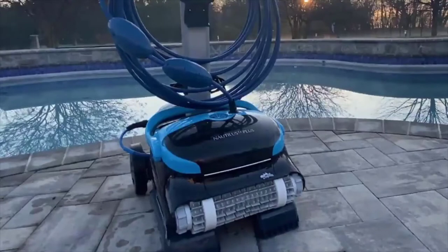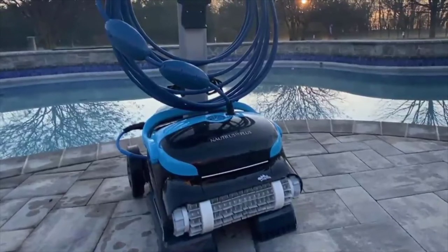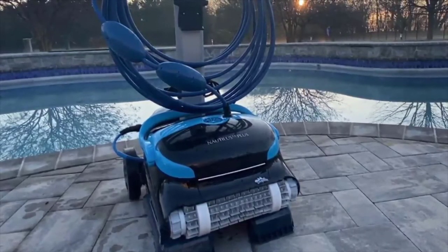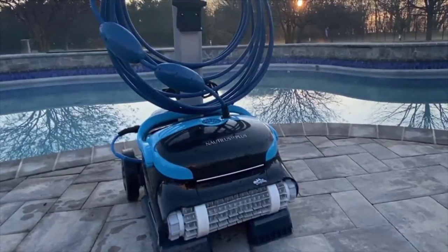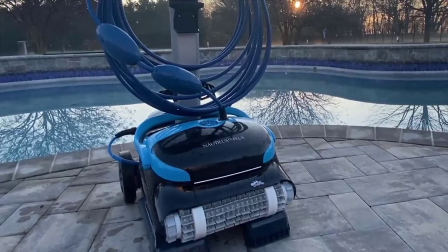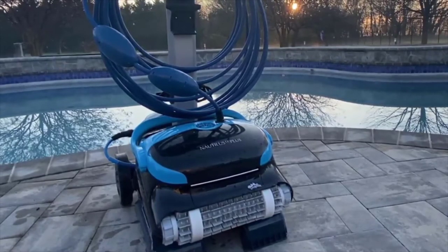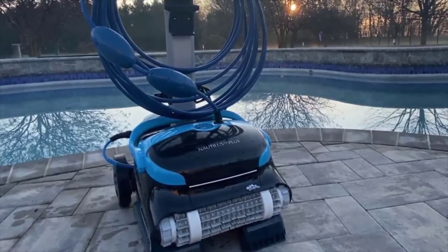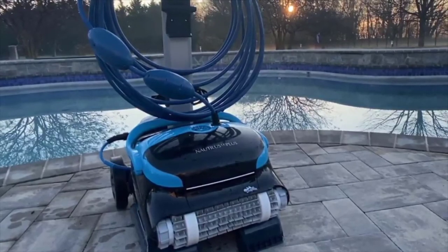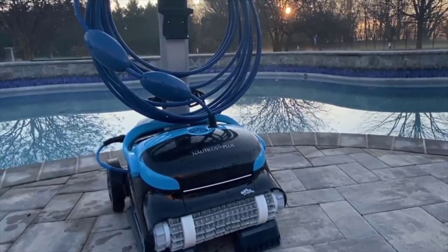The Dolphin Nautilus CC Plus — I made the purchase through Amazon for about a thousand dollars. I'll provide the link below. It came with the vacuum, power cord, control unit, carrying caddy, and a weatherproof cover. All in all I'm pretty happy with this purchase — it cleans the pool very thoroughly, it's well built, doesn't feel cheap. It is a little more expensive than your traditional Polaris, but I think it's worth it. The Polaris didn't clean anywhere near as well as this thing does. So if you're looking to upgrade or don't have a pool vacuuming system, I would definitely recommend this one. This unit gets the Low Man sign of approval — go get it, holla.